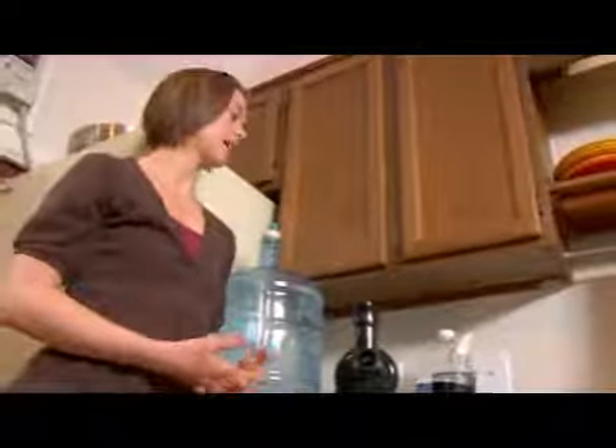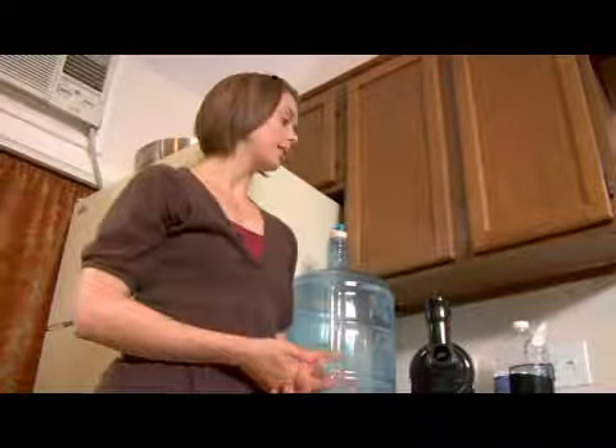So those are some things to think about as you think about where to place your appliances: how often you use them, how they need to dry — because a lot of appliances you need to take apart to dry — and where they are based on where you're using them.